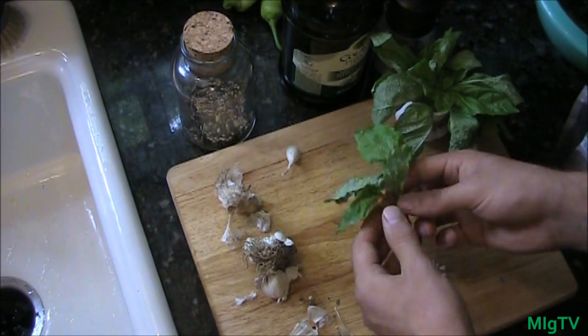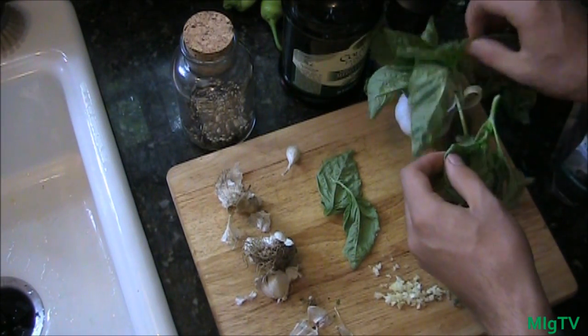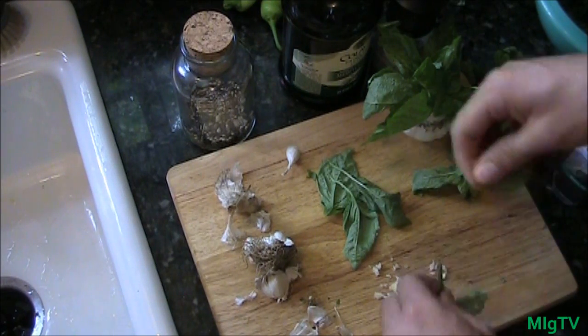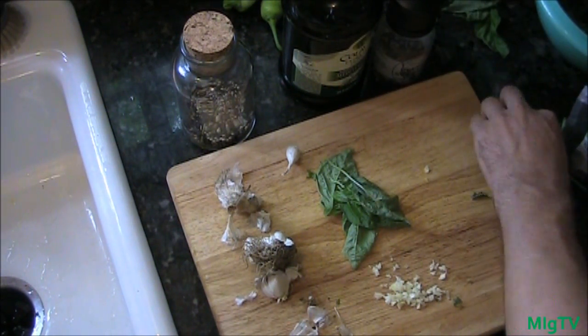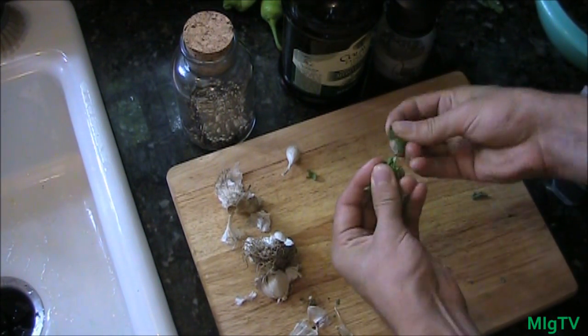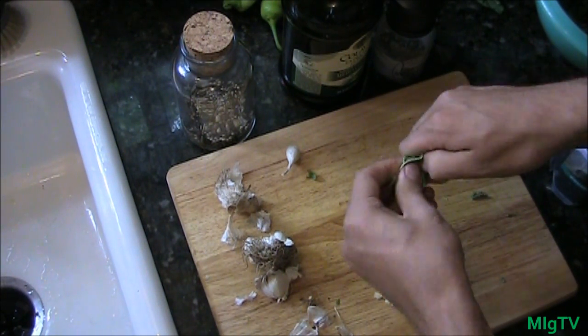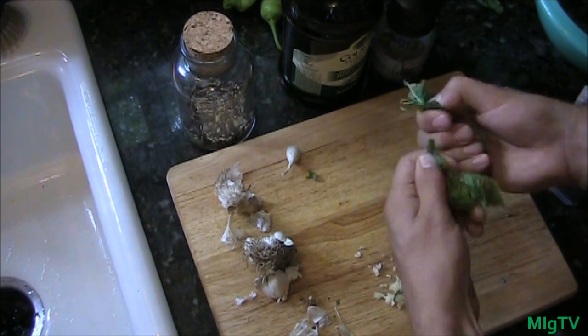When you prep an herb, you don't want to ever cut it. It's best to shred it with your hand or fingers. I'm just using four large leaves of basil — you really don't need that much. Just rip it between your fingers; it'll wilt down but be much more fragrant, release the oils much better.